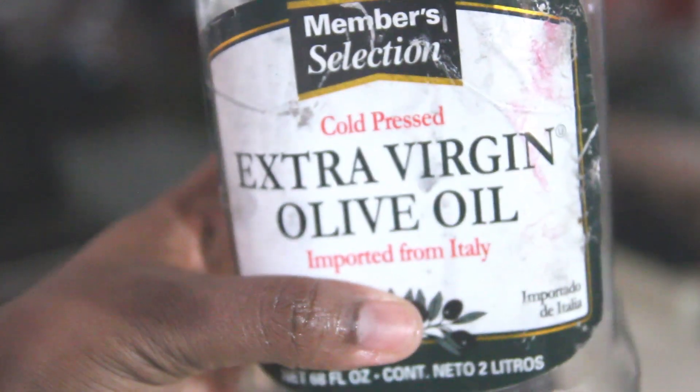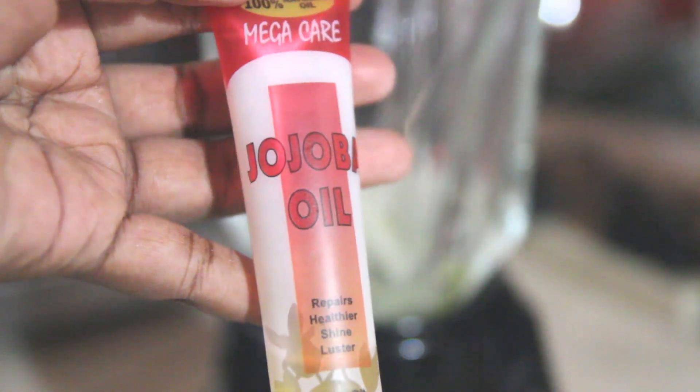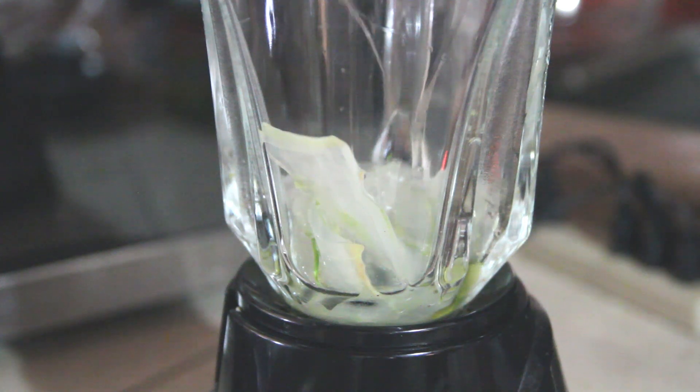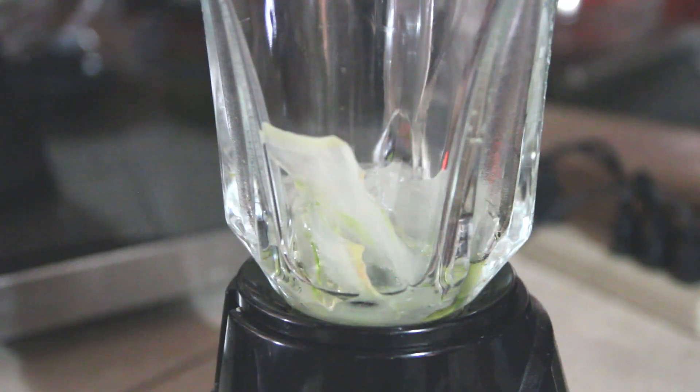After cutting all the pieces and putting them in the blender, this is what they look like. I added some extra virgin olive oil — not too much — and I also added in some jojoba oil. Lastly, I added some castor oil.